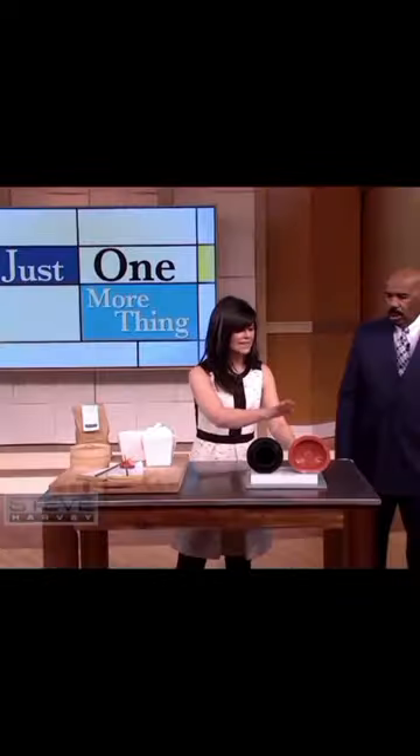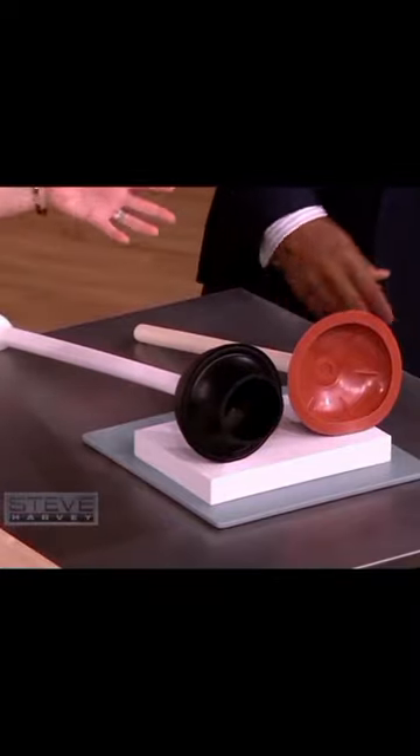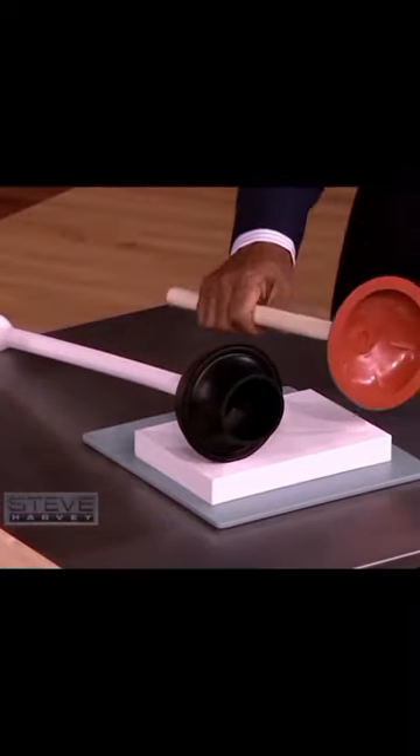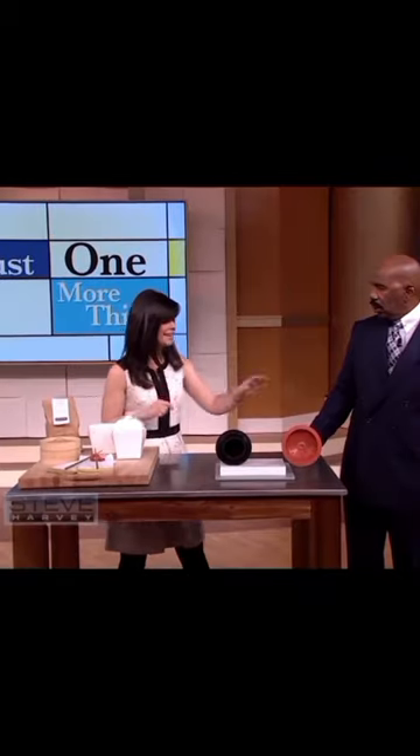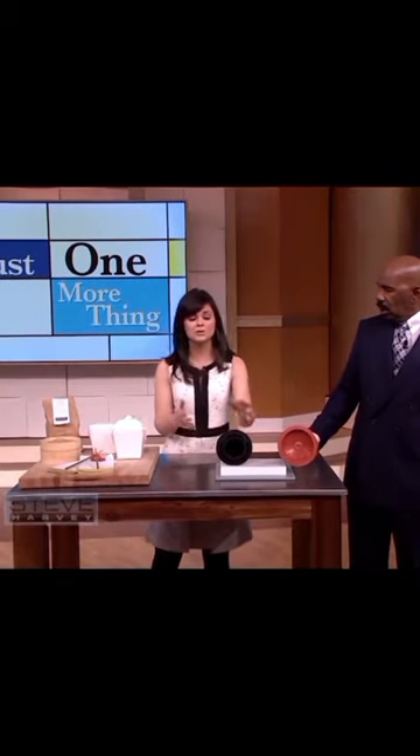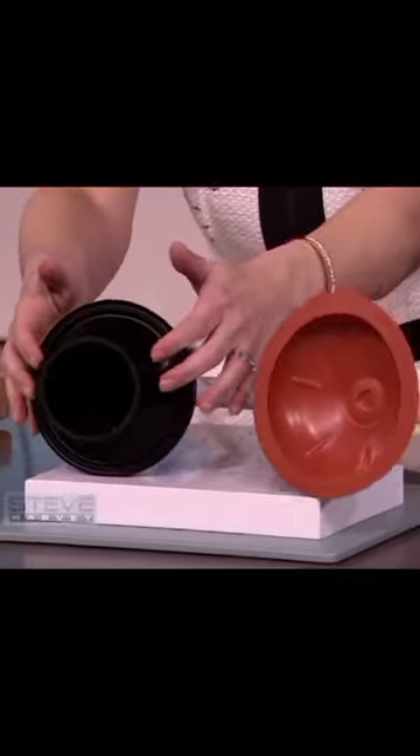Everyday items that we're probably all using wrong. This is the one we all see in the bathroom for plunging the toilet — but guess what? That is not for a toilet, it's for the sink. The one you want to use for your toilet actually has the smaller mouth on the bottom. That's the one that's used for plunging toilets.